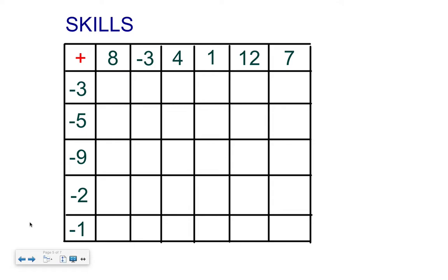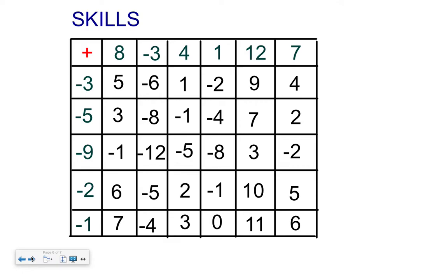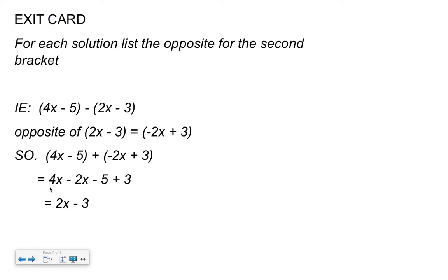Assuming you've paused — welcome back, there are your answers. Check your answers, give yourself a score out of 25, and keep track of your score. Now get your exit cards. On the exit card, if you're using algebra tiles I want to see: the question, the step where you write down the opposite, and then your answer. If you're not using tiles, show all the written steps. Pick your strategy, do the exit card, and hand it in.